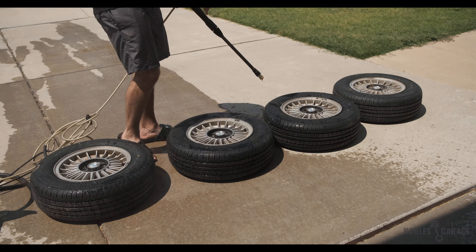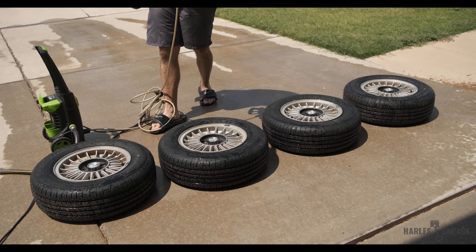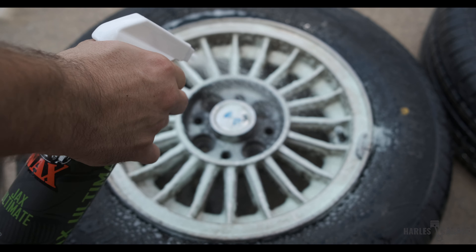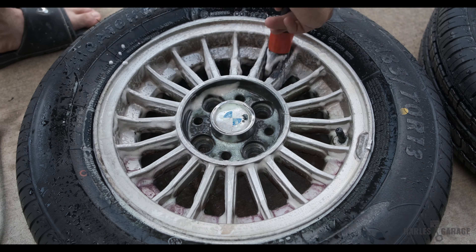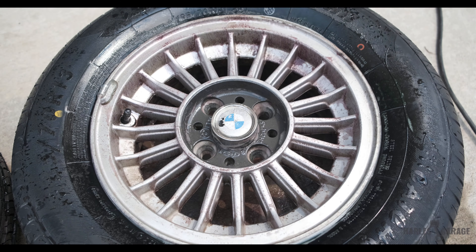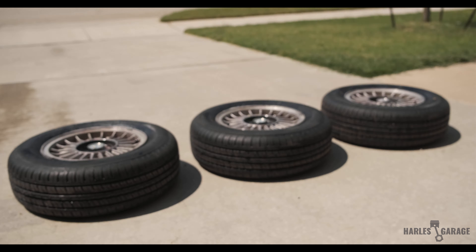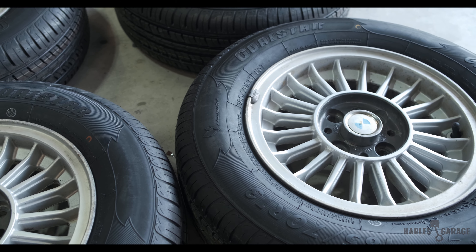To clean the wheels, I started with my pressure washer to blast the dirt away. To get some of the tougher dirt and corrosion off, I used Jax Wax Ultimate Wheel Cleaner Spray. And after a few minutes, you can see how the wheels started to turn a slight purple color. While not perfectly clean, I was satisfied with what a little elbow grease can do.